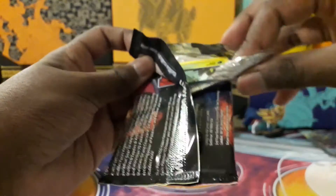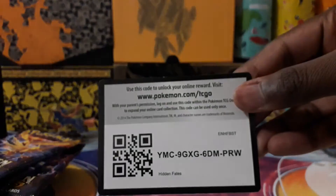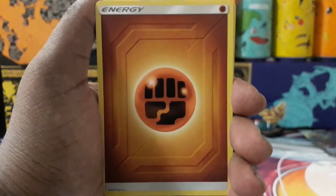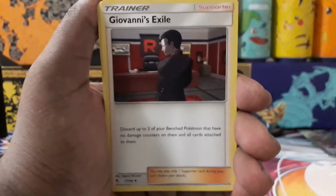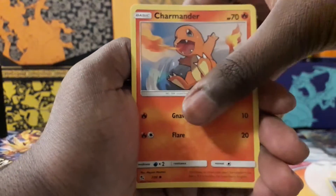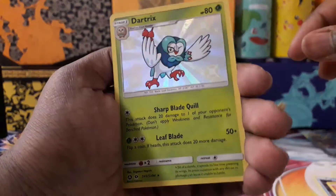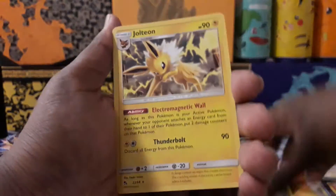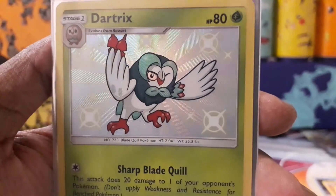I don't know if all the codes in this set are white codes — we'll see. Pack one: energy, Chansey, Giovanni's Exile, Brock's Pewter City Gym, Caterpie, Paras, Psyduck, Charm, Charmander, Magikarp. Oh nice — Dartrix shiny! I have a feeling I already have this one but I'll definitely take it. And Jolteon regular rare. The Dartrix line just has a pretty cool shiny.